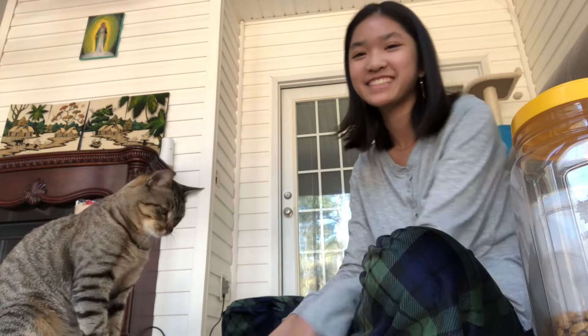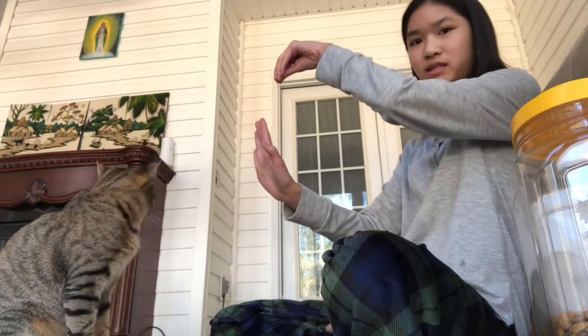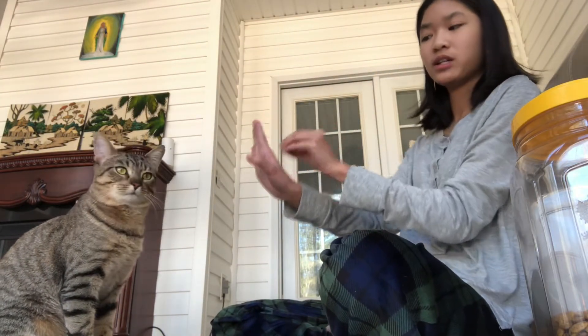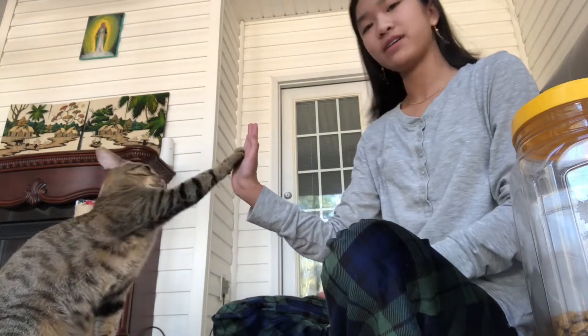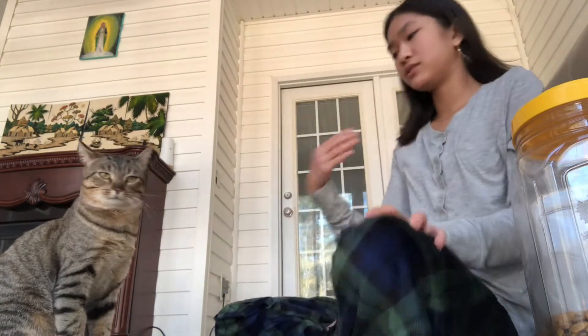And that's how you teach your cat how to high-five. You keep doing this until he gets it, and then you can cut out the food and he'll do it still. As you keep doing it, he will just know how to high-five. Right now I'm trying to teach him how to give me paw.